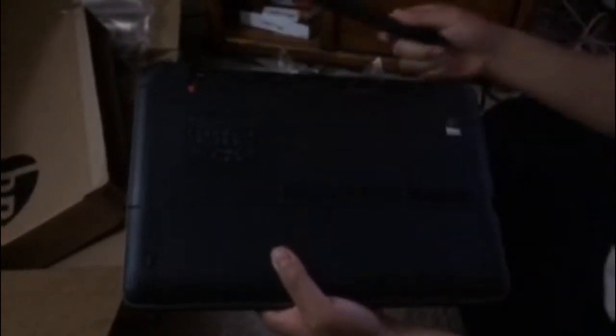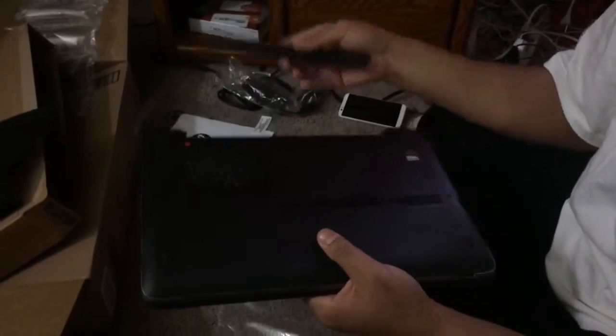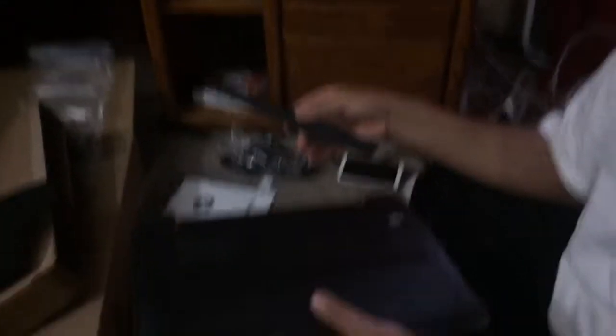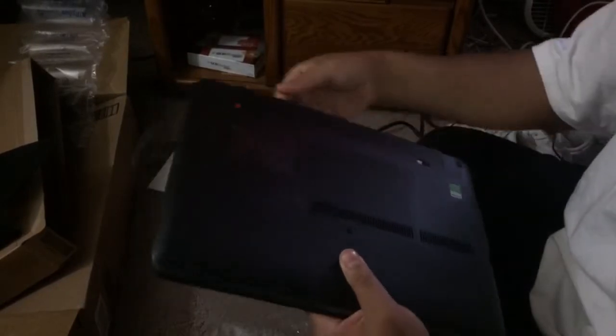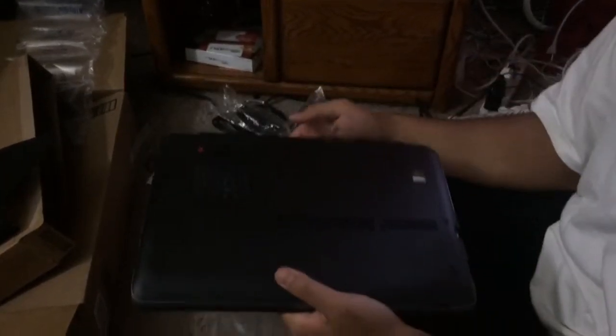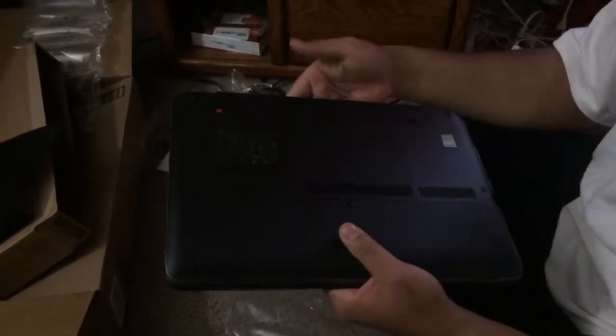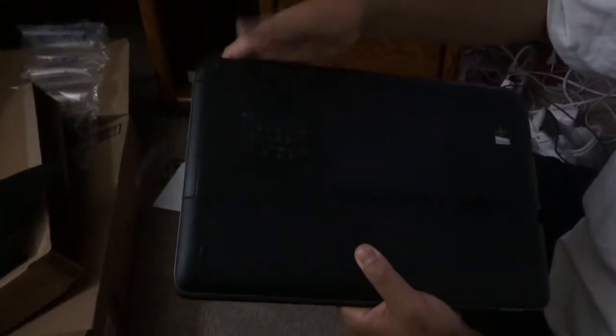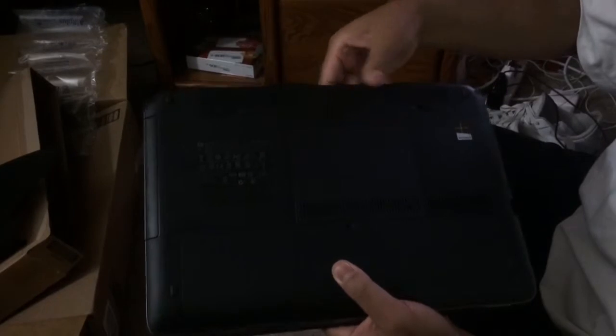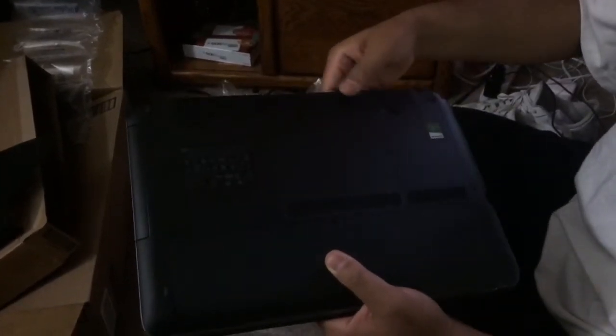It goes back here. Alright, this is actually the battery. So the battery actually goes on here. You can actually get yourself another — a secondary battery — so if one dies, you can switch it out. And this is actually the lock mechanism right here. Now the battery's in there tight. It's locked.